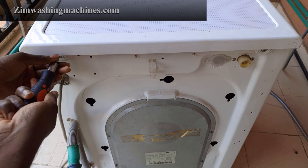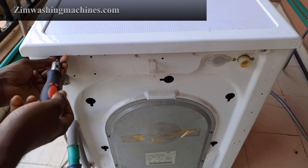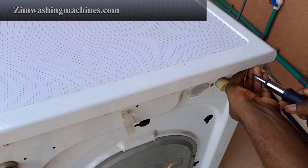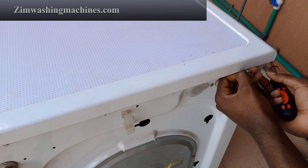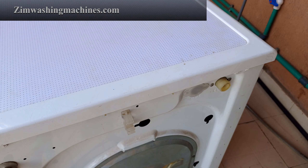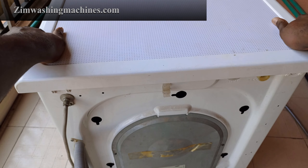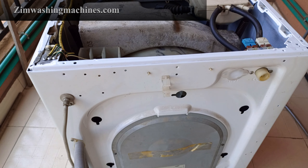Take out the Phillips screws at the back of the machine holding the top panel. With the screws removed, slide the top cover backwards about an inch or so, then lift it up off the machine.